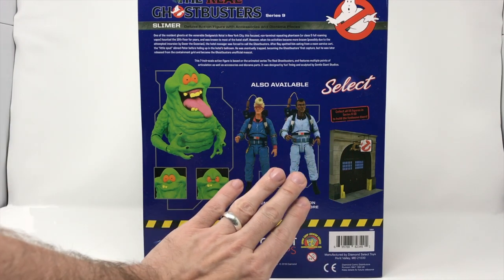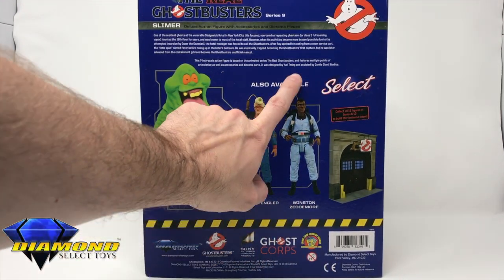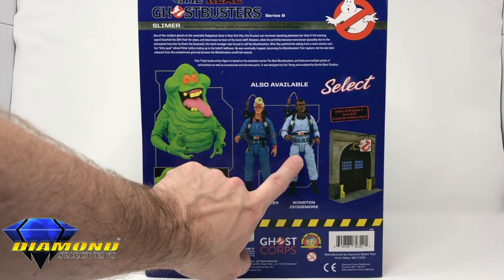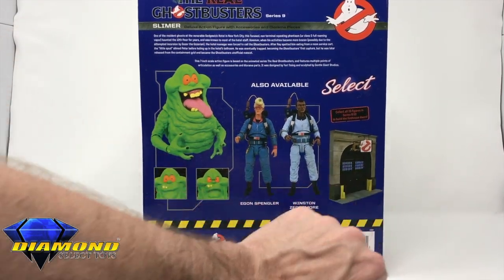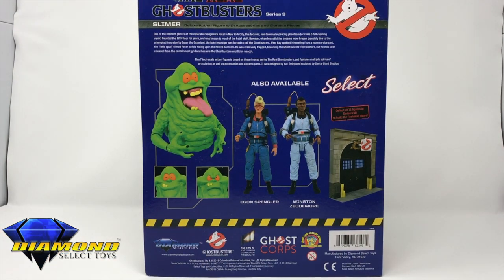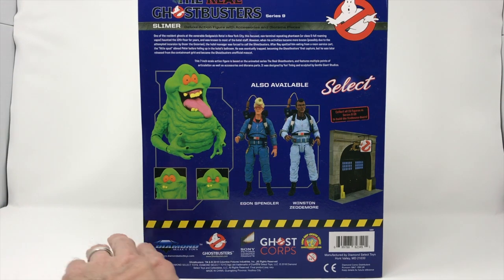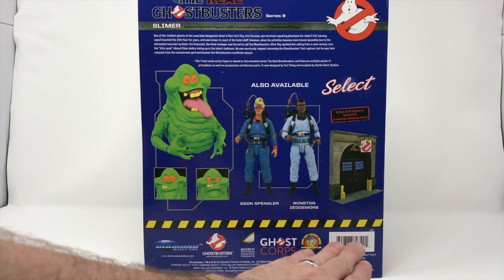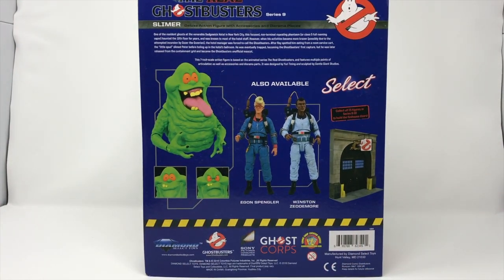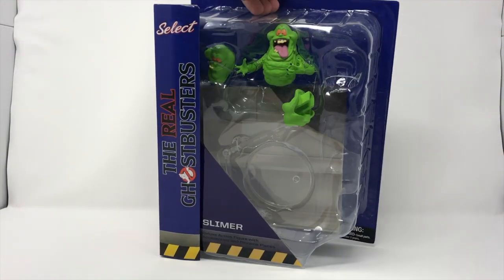We do have Egon and Winston on the back. I'm not sure who was the voice of Egon, but the voice of Winston was Arsenio Hall. Now there are 15 figures to collect in this line, all so we can build the front of the Ghostbusters Firehouse. We do Slimer with three different expressions, and then we have all the logos here. Diamond Select Toys sent us this — thank you so much, Diamond. You're able to get these at the comic shop locator service and also on Entertainment Earth.